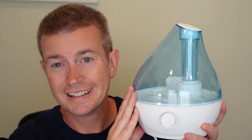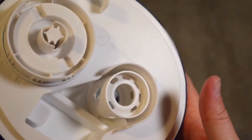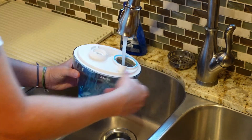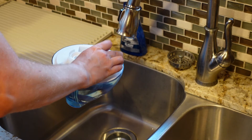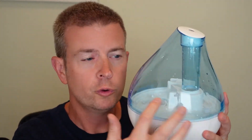It does have a nice long cord — about a six-foot cord — so you can reach where you need to. Filling it up is really easy: you just take the top off, there's a valve knob you turn to open it, and you fill it up with water. You can use tap water, but if your tap water is hard and has a lot of calcium in it, you probably don't want to do that because you'll get buildup inside. In that case, it's better to use distilled water. If your tap water doesn't have that issue, you can use tap water.